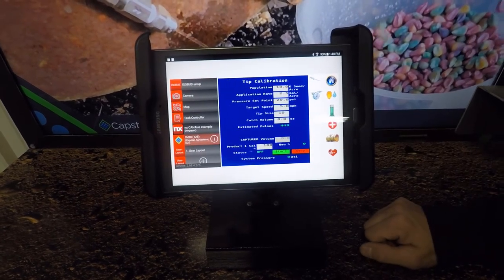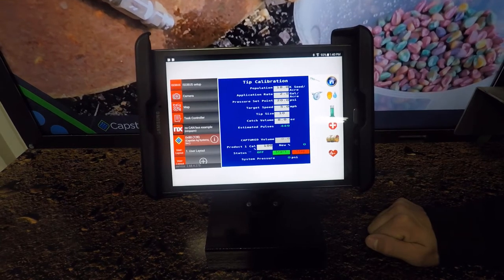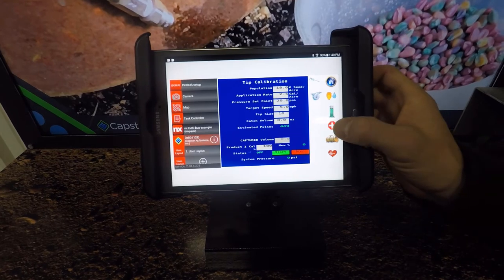Your next screen is going to be your tip calibration. What this does is, we go out and do a catch cal on a row to make sure that we're catching the correct amount of product that we have set in here, to make sure everything is accurate.